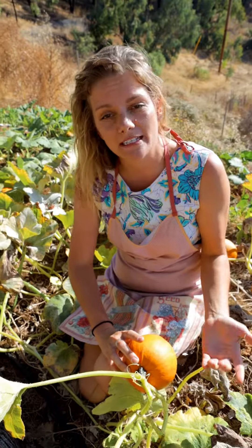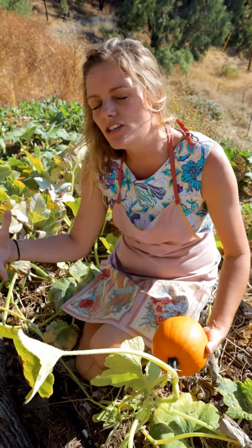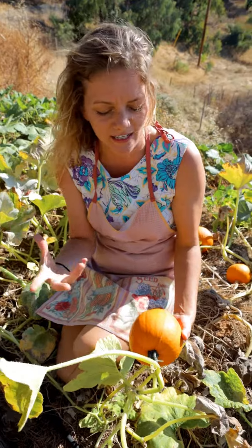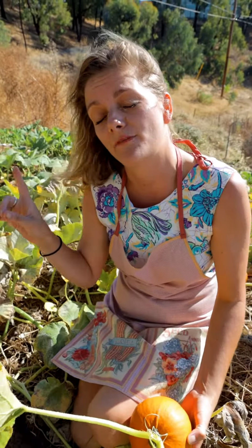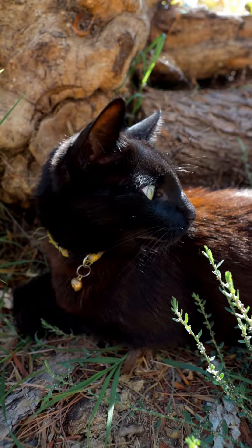If you like growing pumpkins this is a really good one. It's not gonna be this huge thing that's a pain to cut up. Now is the time to plant your seeds if you want to have them in time for Halloween or the fall.